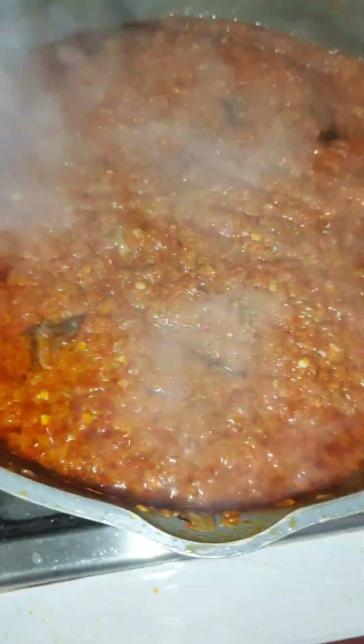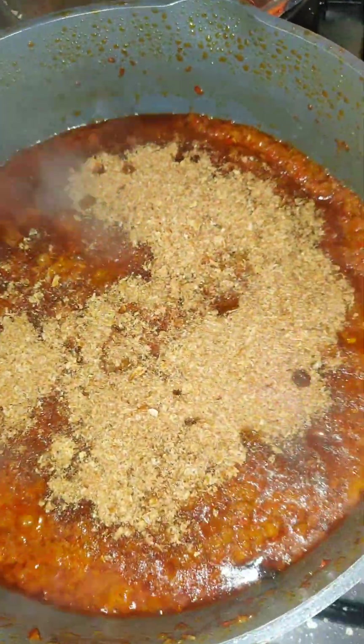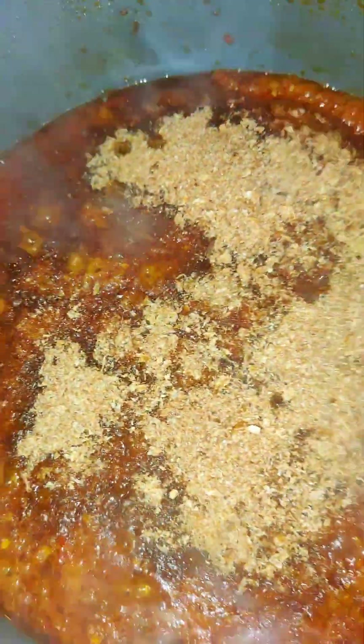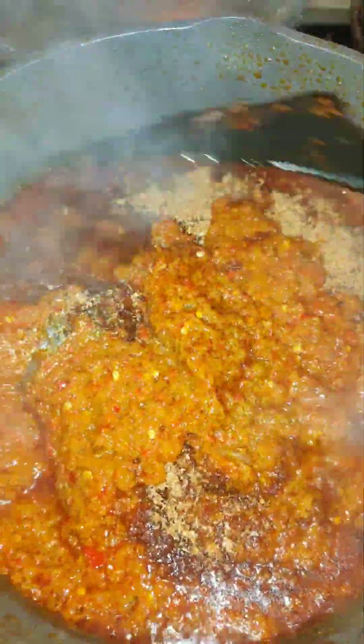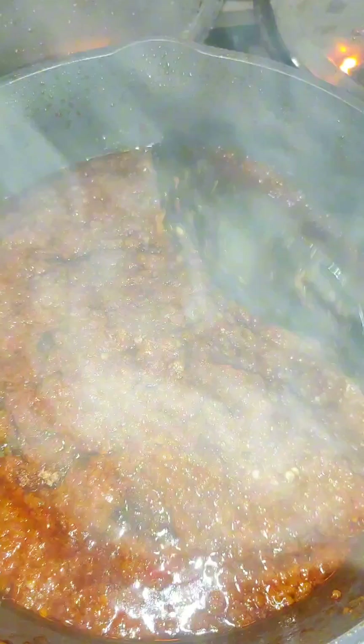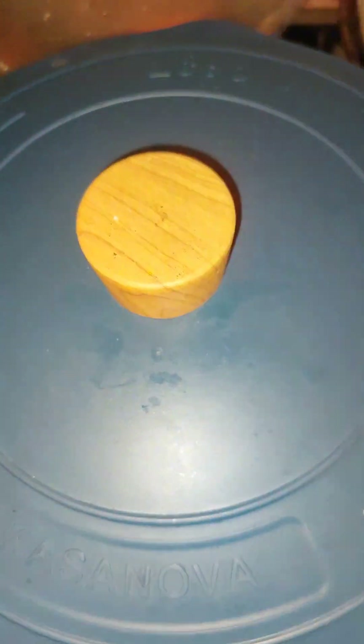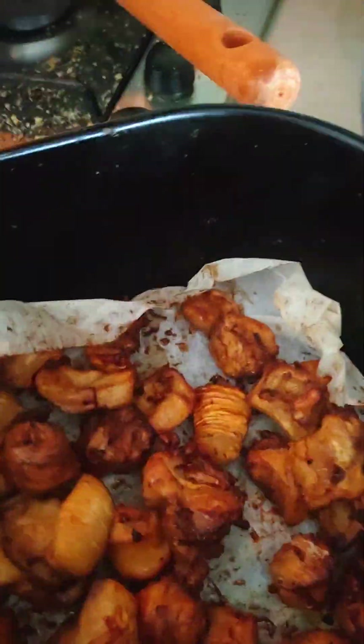After dry fish, where else will you go? Enough crayfish. Remember I said we don't put curry. So enough crayfish now. I put my crayfish now. Now to just turn a little bit, then let the crayfish and the dry fish put the taste in. Make it cover. Yes.